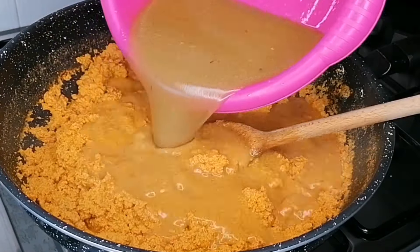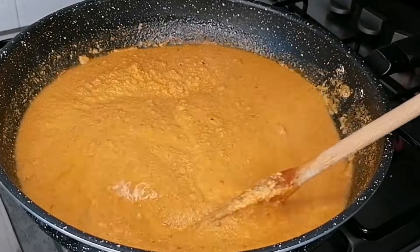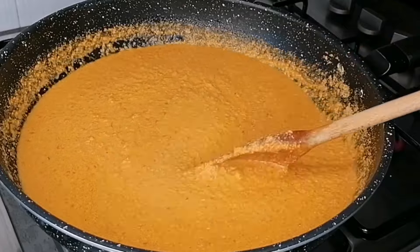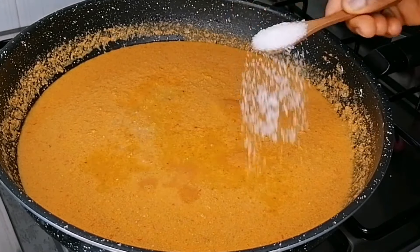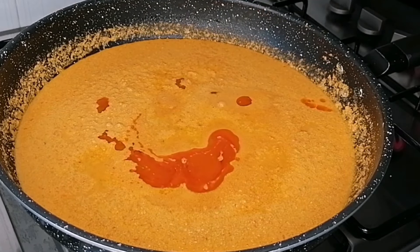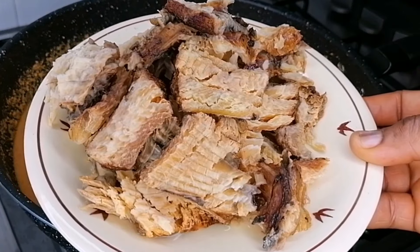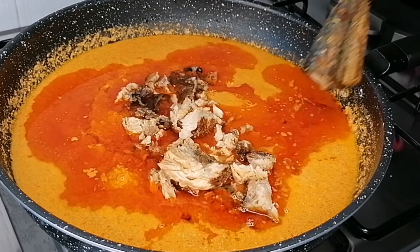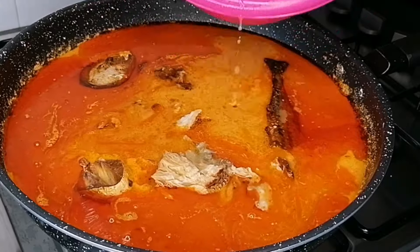Transfer your meat stock into the pot — make sure your meat stock is very clear and clean without any chopped onions or pepper in it. After adding the meat stock, add seasoning, salt, and palm oil. Then add your fish: I have some dried, deboned, and cleaned fish, and also some smoked or dried mackerel for extra flavor.